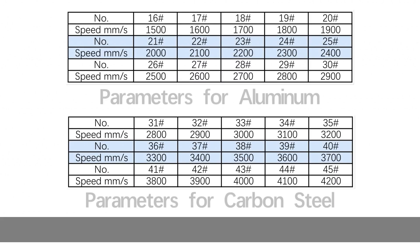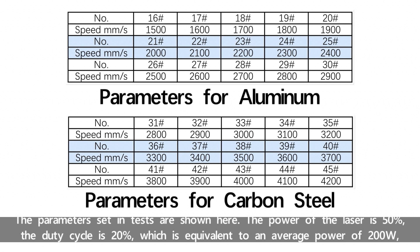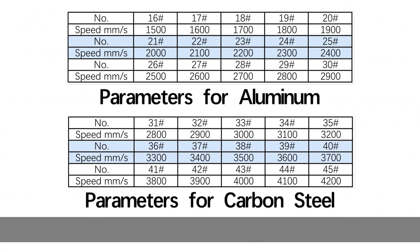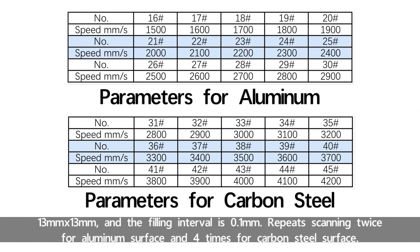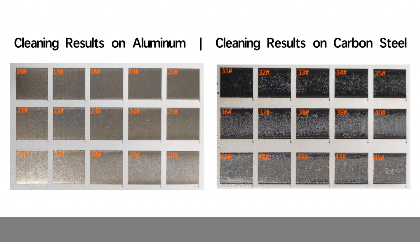Test two: cleaning the paint layer with continuous laser source. The parameters set in the tests are shown here. The power of the laser is 50%, the duty cycle is 20%, which is equivalent to an average power of 200W, and the frequency is 30. The focal length used is 220mm, and the laser spot diameter is about 0.2mm. The cleaning area is 13x13mm, and the filling interval is 0.1mm. Repeat scanning twice for the aluminum surface and four times for the carbon steel surface.